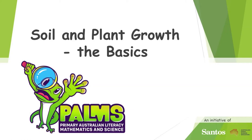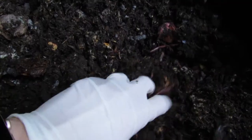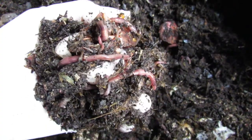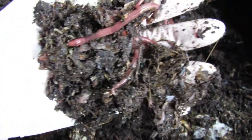Welcome to this Palms video about soil and plant growth. We are going to look at the two main basic components of soil — humus and rock — and how they affect plant growth. Home compost is pure humus. Materials like vegetable scraps and shredded paper are broken down by microbes and worms into rich organic material. Can you see the worms in this compost?